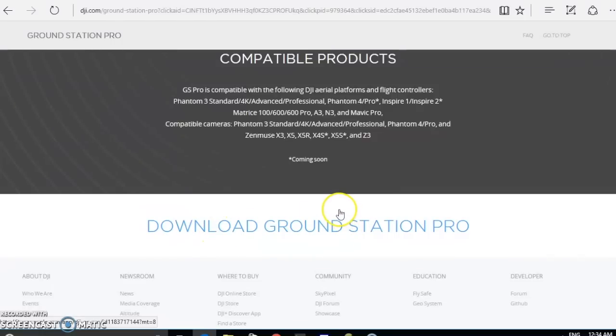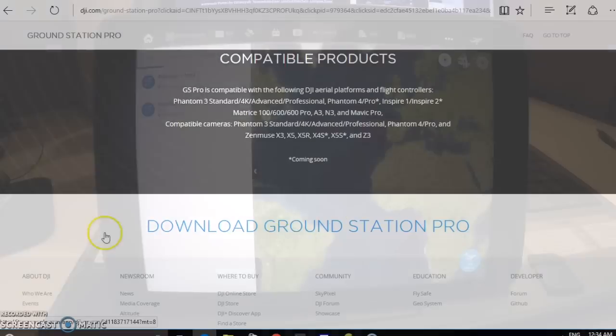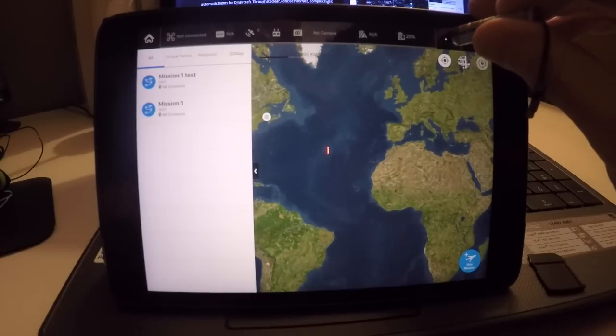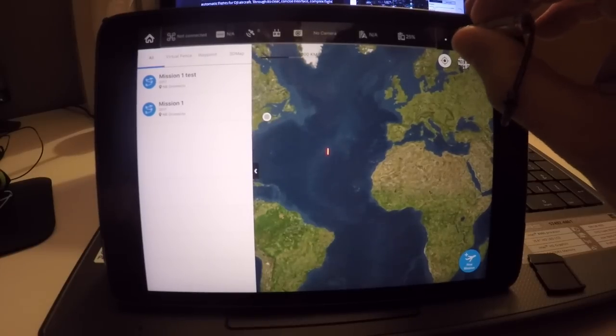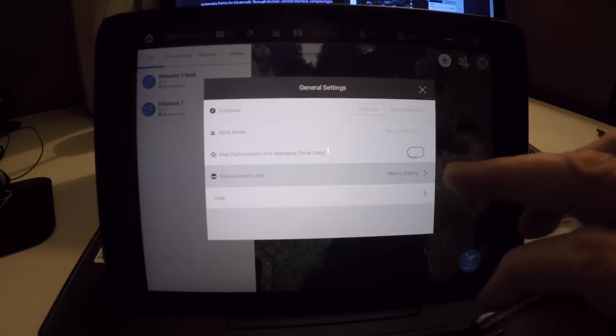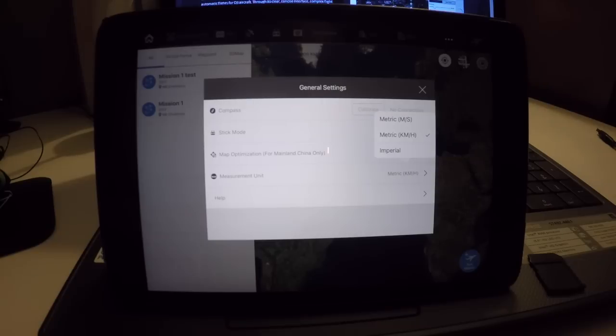Now let's go into the iPad and I'm going to show you how to start a mission. When you download the app, the best thing is probably to go to the three dots on the right. For measurement units, I'm using metric kilometers per hour. You can use imperial miles per hour or metric meters per second. I just find kilometers per hour is a good option for me.